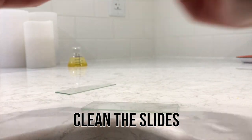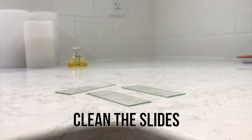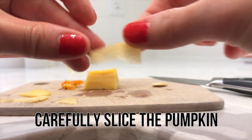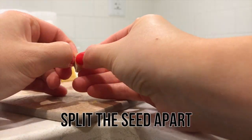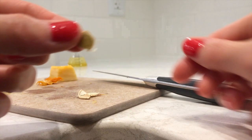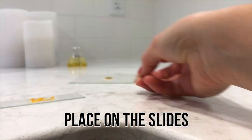Next, I cleaned three microscope slides. Cut a thin piece of pumpkin that you can see through. Then split up a pumpkin seed and get a small piece of the shell. Cut a small section off of the pumpkin fiber. Place all three samples onto the center of the slide.